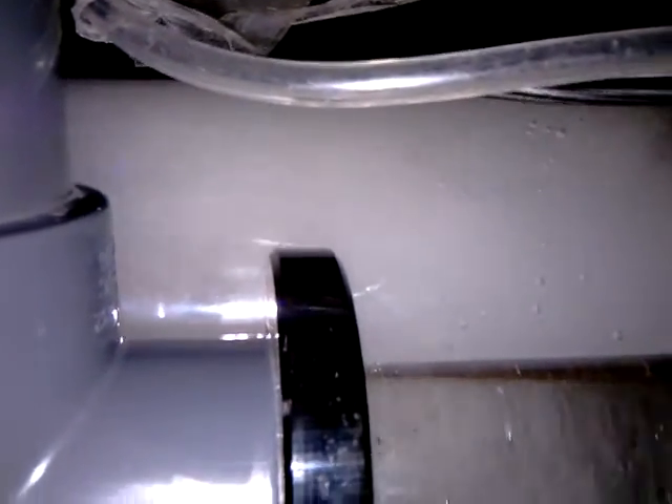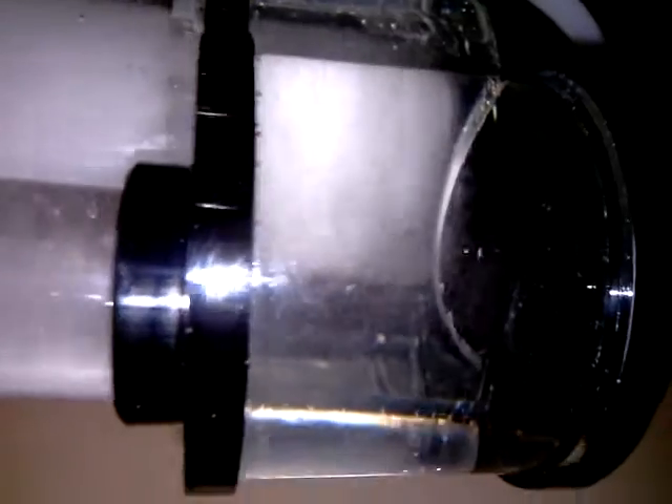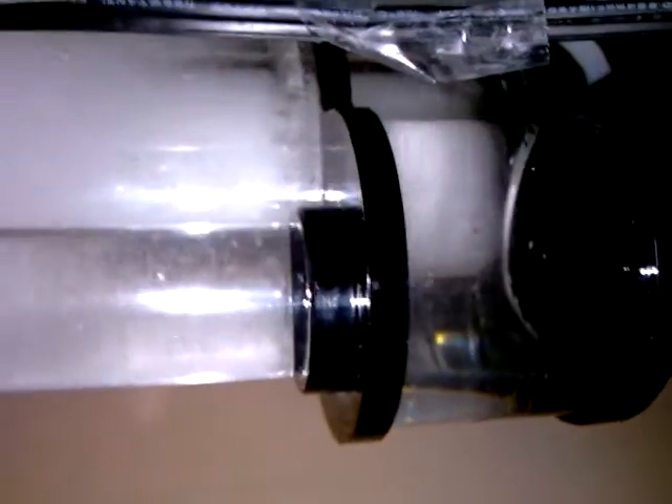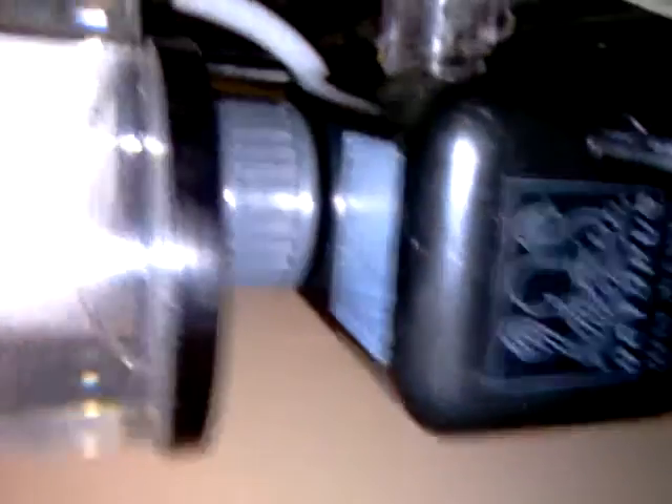You see the amount of froth the first chamber is making — a lot of bubbles there. Octopus pump, working as designed.